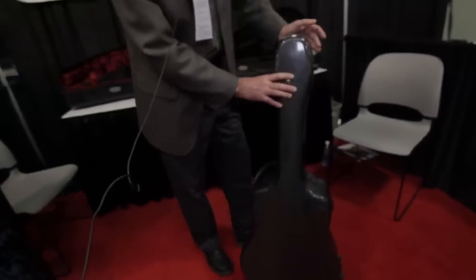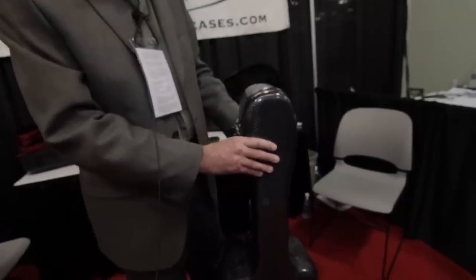This case is much lighter than our current cases and smaller and more compact — more for carrying around town on buses, trains, and so forth. And we're really happy with these new cases.